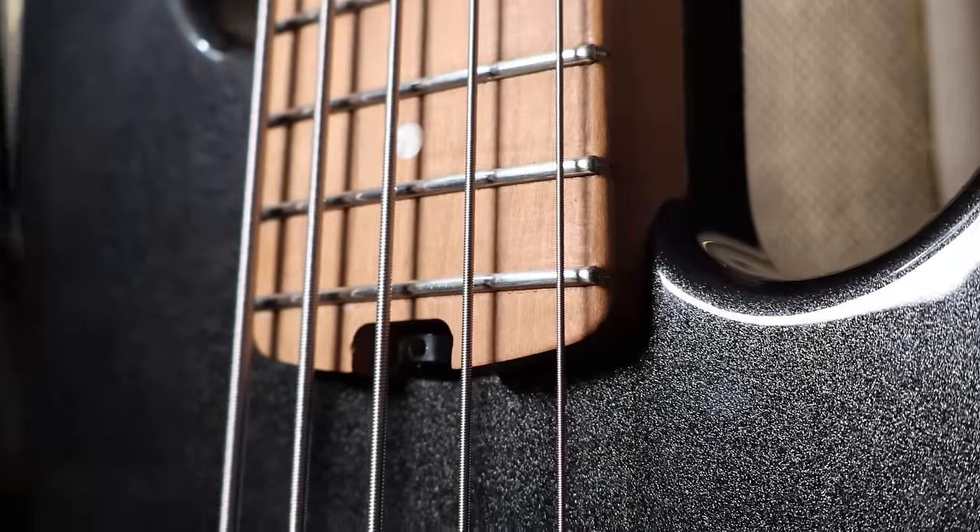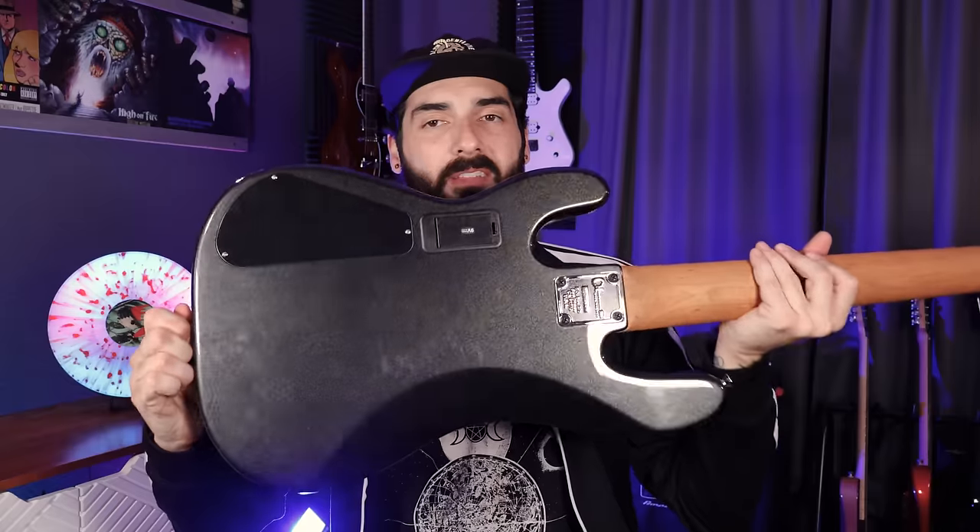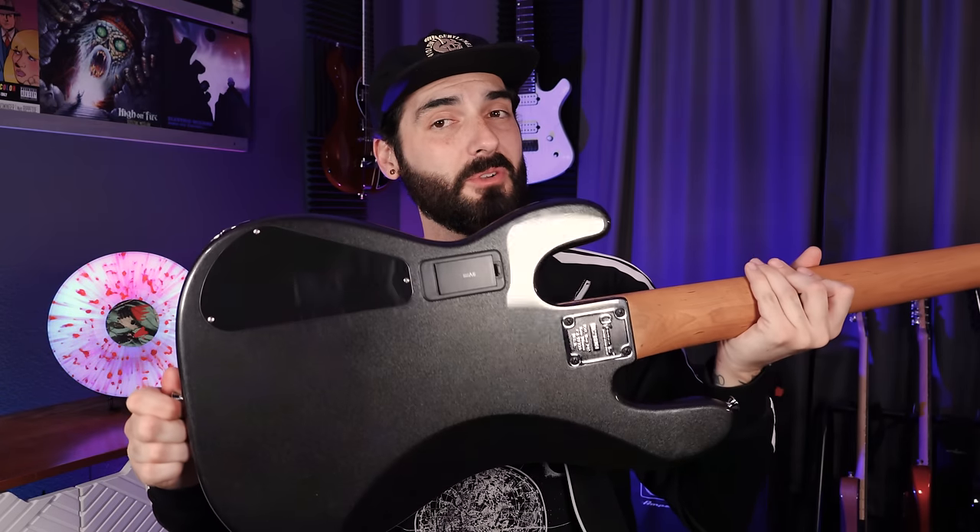Moving to the back, we have Charvel's Speed Profile neck. On the five string, it's very wide but remarkably thin — it's a super fast neck with rolled edges and very smooth feel. The fretwork is amazing with no sharp fret ends. We get a tusk nut, 20 frets, and this is a 34-inch scale bass. The tuning pegs are open gear — very classic. At the bottom we have the heel-mounted truss rod adjustment. The body is a classic style with a metallic black flake paint job that looks stunning in person and can appear either blue or black depending on the angle.